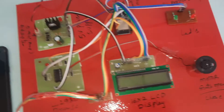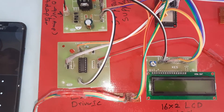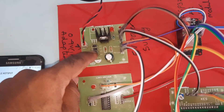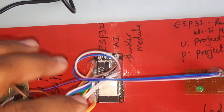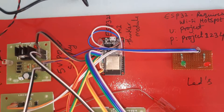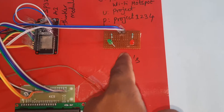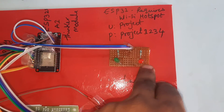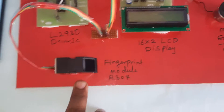For the hardware part, we are using a 0–9 volt adapter as power source, bridge rectifier, filter capacitor, 7805 regulator, one LED, and a 5-volt power supply module. ESP32S AI-Thinker board, L293D driver IC, and one DC motor for rotation. One red LED and one green LED as indicators, a 16x2 LCD display, and the R307 fingerprint module.